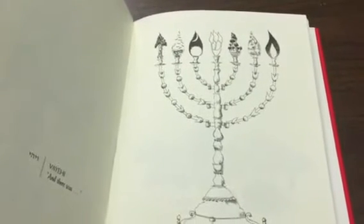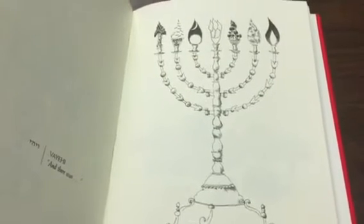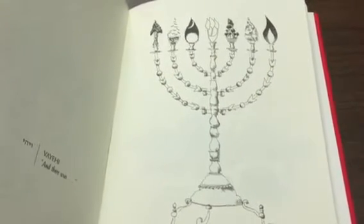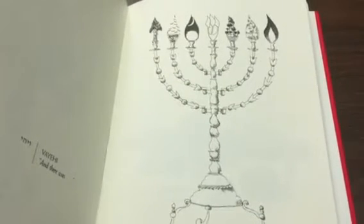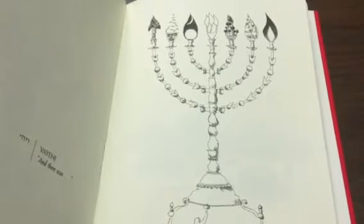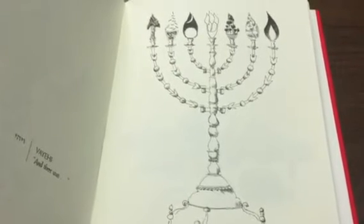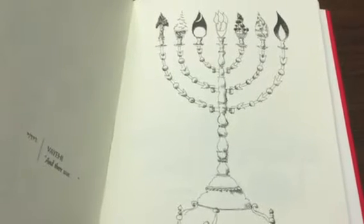Hi everyone. I wanted to share with you a few words about this week's parasha, parashat Truma. Truma begins a series of parashiyot which will deal with the instructions for building the Mishkan, the tabernacle which is portable, which the Jewish people will use to serve God in the wilderness, followed by a few parashiyot which explain how they actually built it.